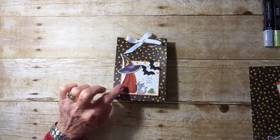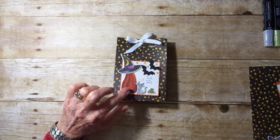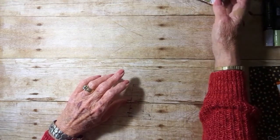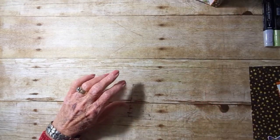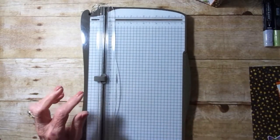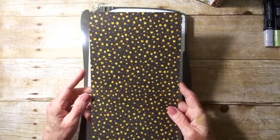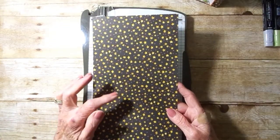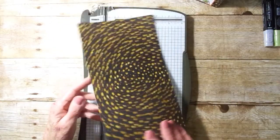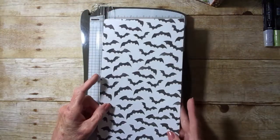You'll have to freehand cut the pumpkin. So let's go ahead and get started. First off, you'll need a piece of Designer Series Paper that measures six by twelve. We're using the black with the orange dots — the crushed curry stars — and on the other side is bats.